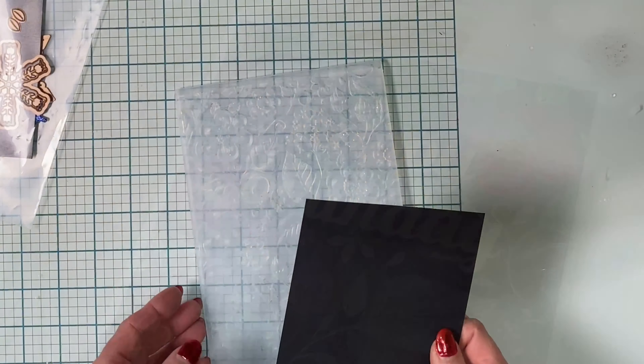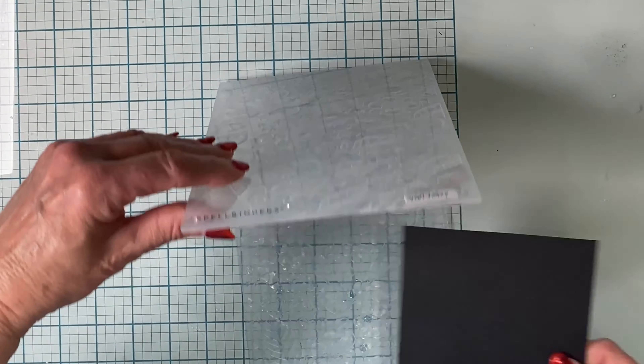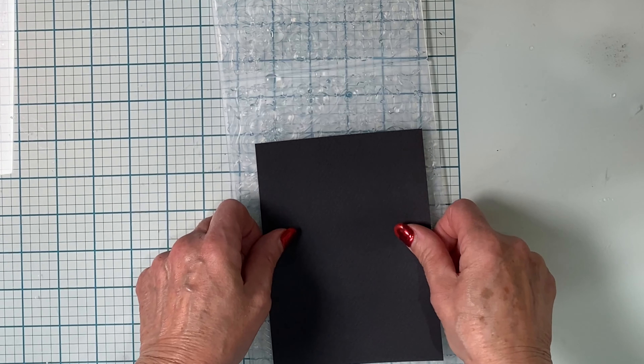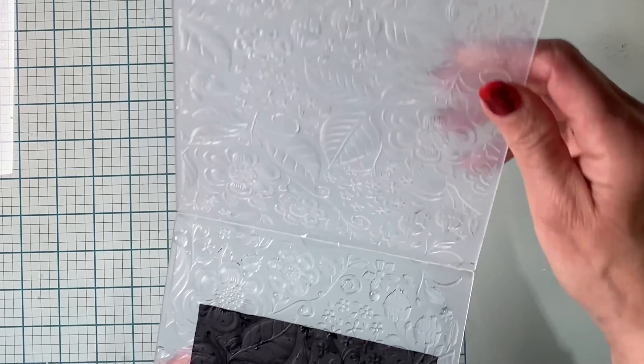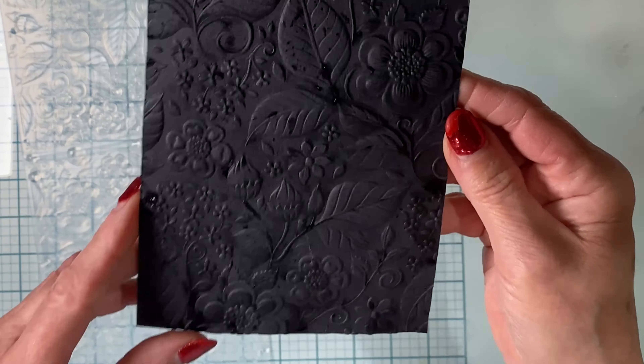I'm going to be doing some simple watercoloring and I'm going to do it on black watercolor paper. There's a lot of dimension with this folder and I don't want the paper to crack. Before the watercolor paper was inserted in the folder, both sides were spritzed with water — you can see the watermarks on the panel.